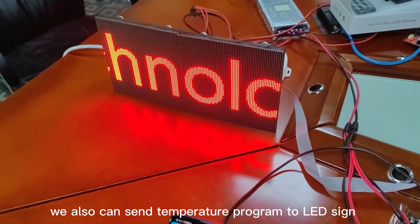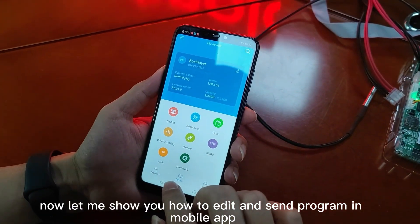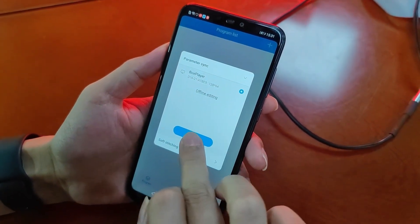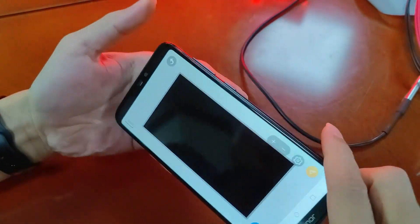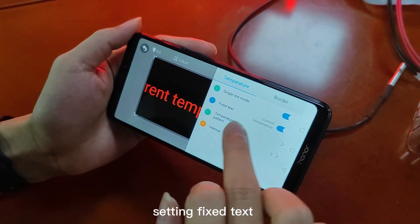We also can send a temperature program to an LED sign by mobile app. Now let me show you how to edit and send a program in the mobile app. Enter program, add new display, and add.